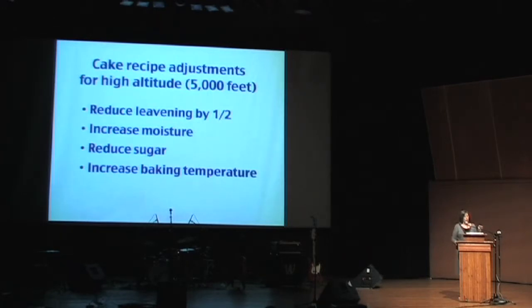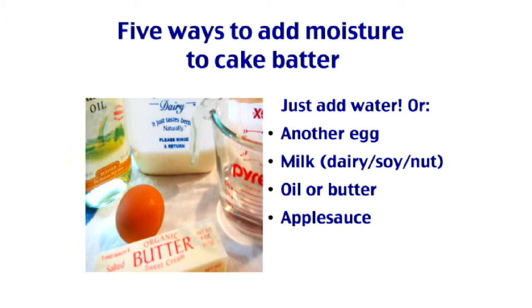Reduce leavening by half, increase moisture, add a little less sugar than you would, and increase the baking temperature 25 degrees. Those are your basic cake adjustments.